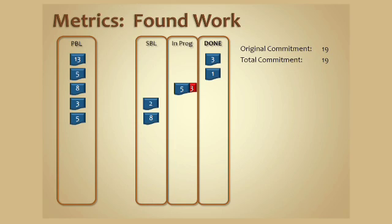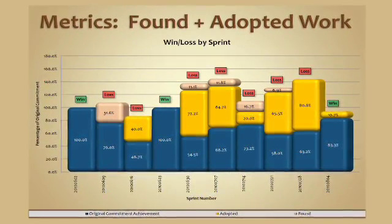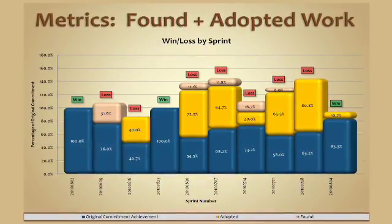We can use these numbers to create metrics to show whether the team has won or lost a sprint on a sprint-by-sprint basis. We need to be sure that the team has achieved at least 80% of their original commitment, and surprise work has been 20% or less. On the purple bars, we want to see at least 80%, and on the orange bars, we want to see 20% or less. You'll notice they're being marked as a win or a loss based strictly on those numbers.